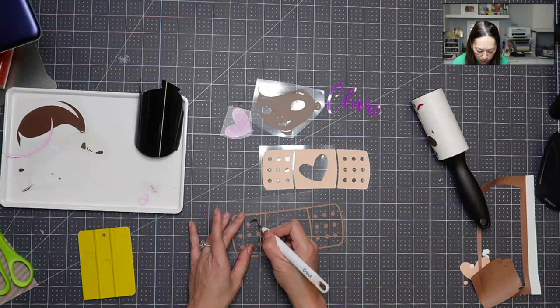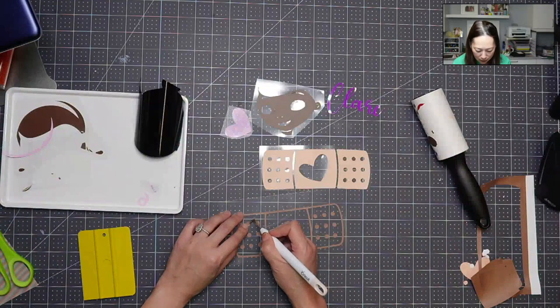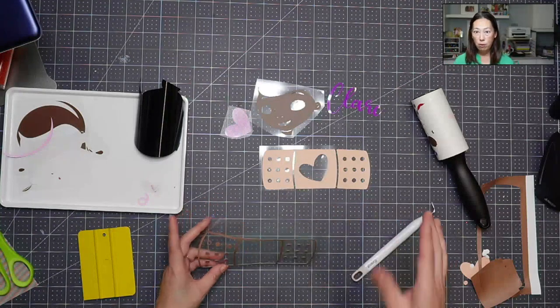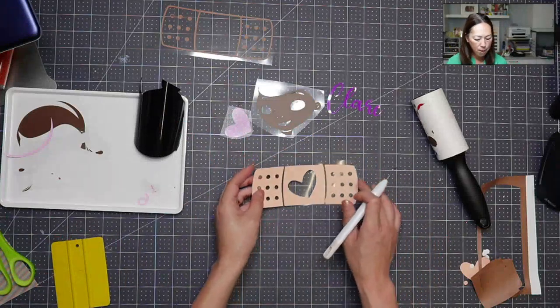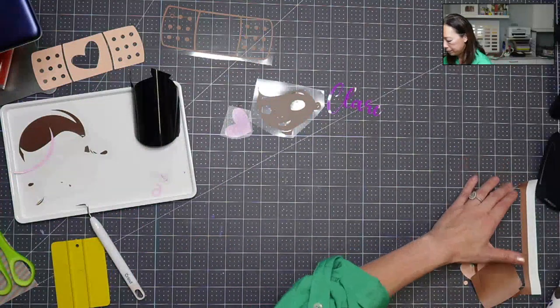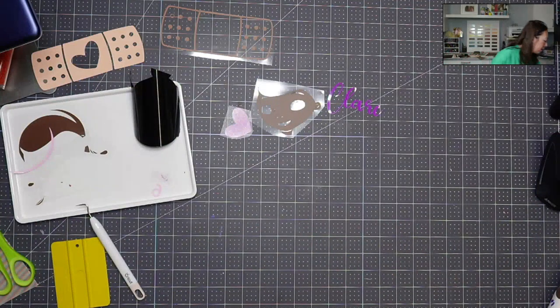I'm wondering if I should have cut differently. Maybe I won't do the bandaid because I'm going to have to do each one of those pieces individually. We'll do her face though — that part is really good to layer. I think we have everything but the bandaid part, so I'll move that aside and bring back the shirt. I'm also going to show you all the finished projects at the end so you can get a feel for the colors.